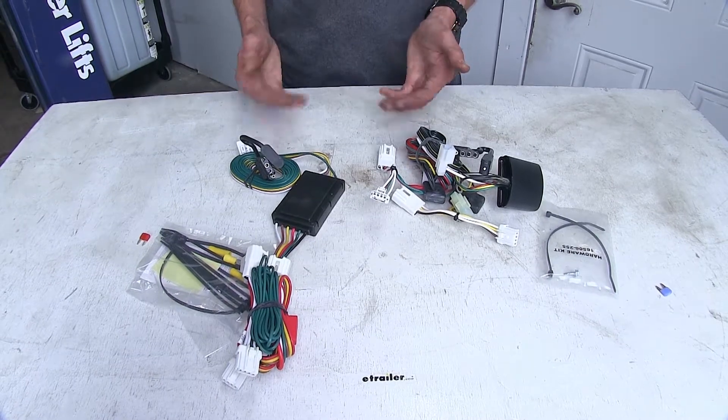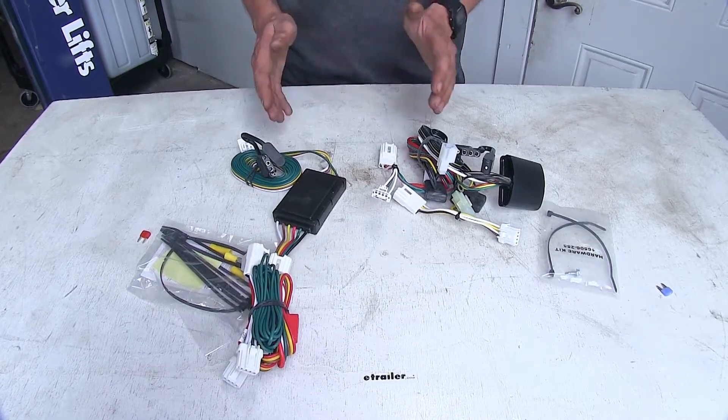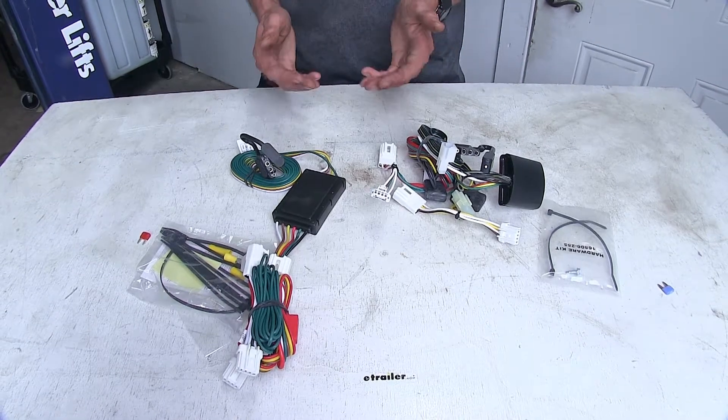Of both these wiring harnesses though, if we're towing a small trailer that has LED lights, we really shouldn't have any problems because LED lights do draw significantly less power.